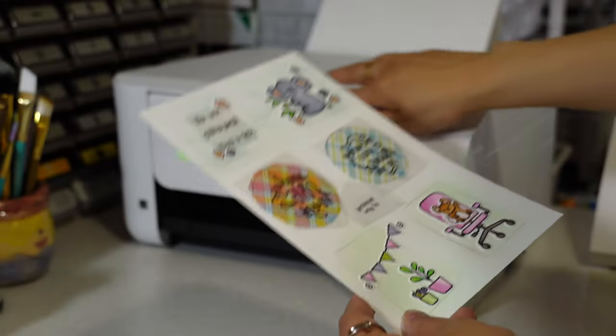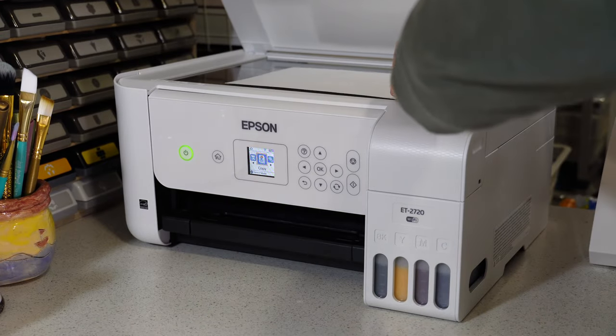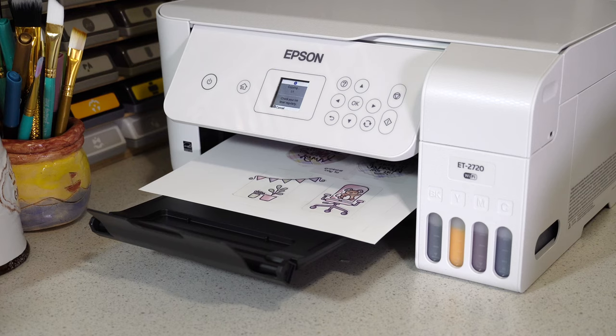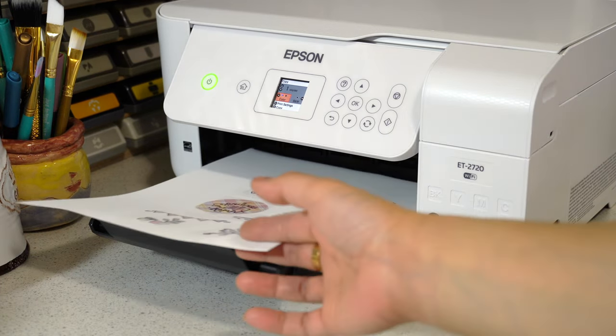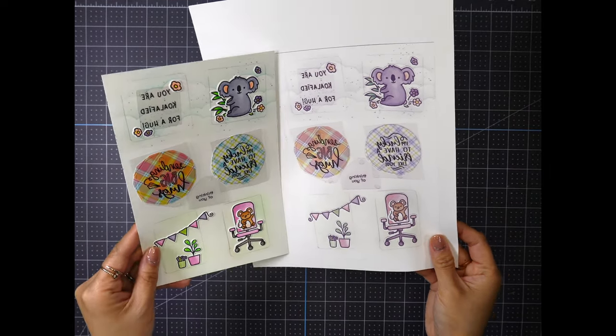It's time to copy and print using my Epson 2720 printer that I turned into a sublimation printer. If you're interested in how I converted my Epson printer into a sublimation printer, I'll leave a link in the description down below, or you can click the link on the top right-hand corner.